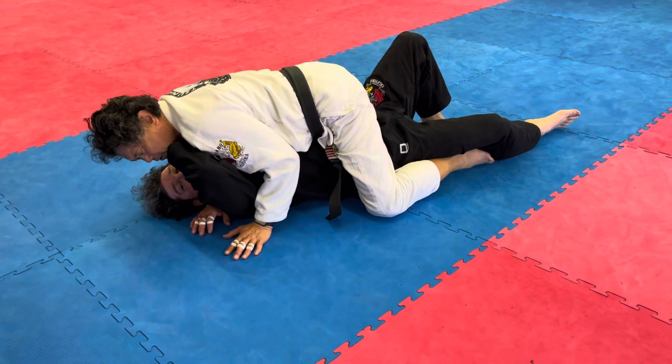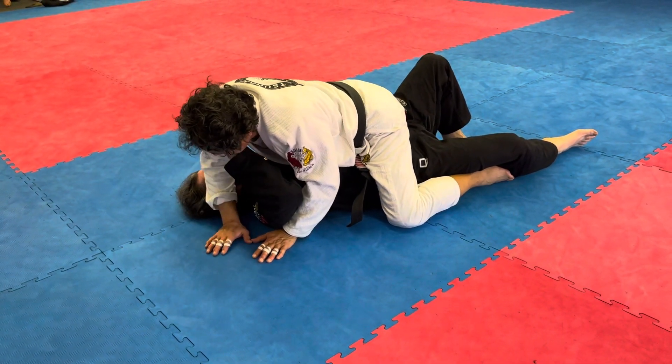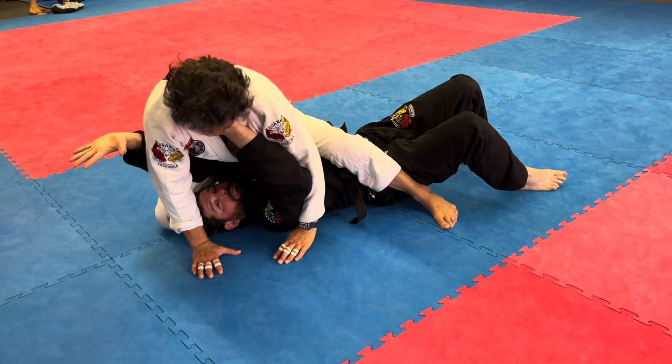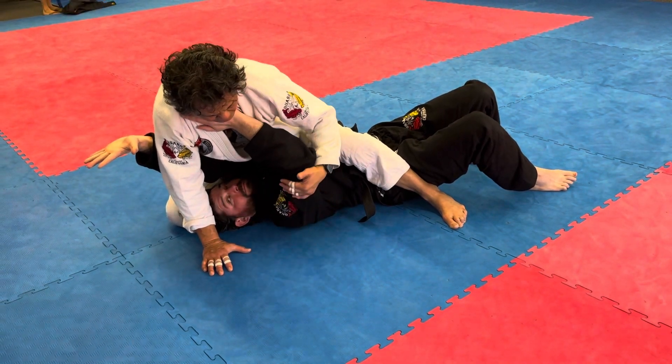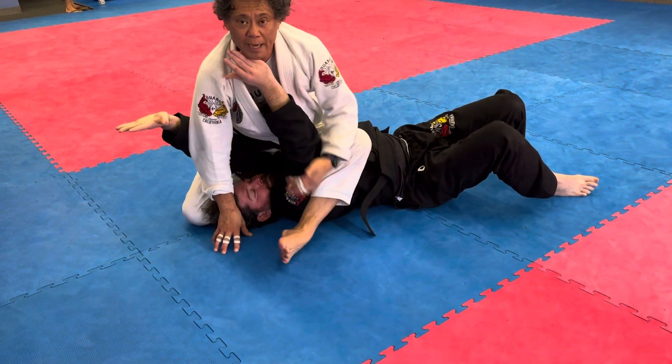Now from here, my left arm is under his right arm. I'm going to bring my right arm over next to his neck. He's going to push, so we're going to go to S-mount first. I'm going to use my back leg to slide my right knee to the top of his head. Block the outside arm and bring my leg across the shoulder.